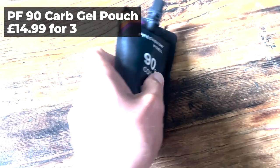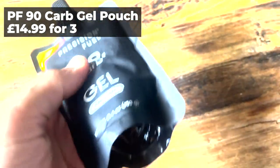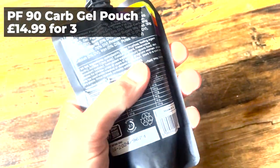If you're potentially going to be out for longer — say two hours — and you think you'll want two to three gels, having all your energy in one pouch with that flexibility to eat as much as you want as you go is really useful. These are about five pounds a pop, which is not too bad when you're getting three gels' worth in one pouch. Worth a look — that's the Precision Fuel and Hydration 90 gram carb gel pouch.